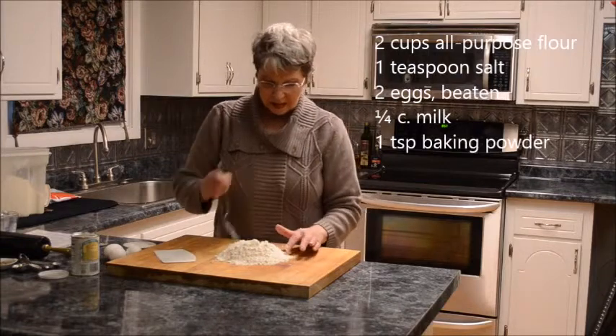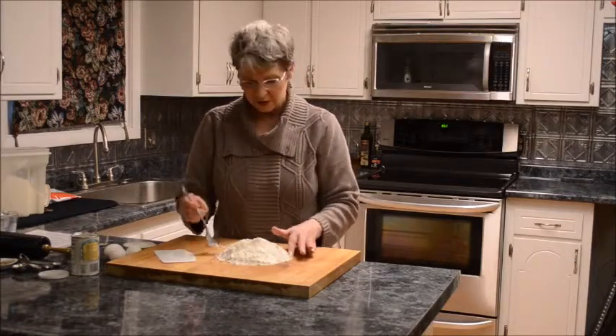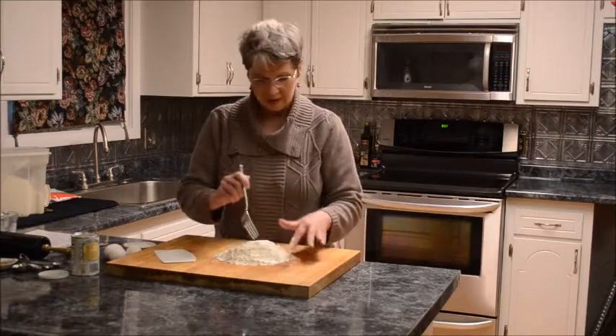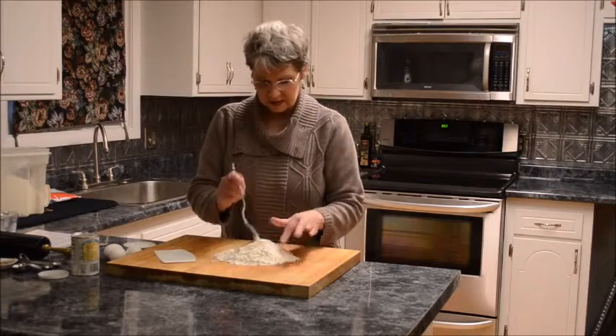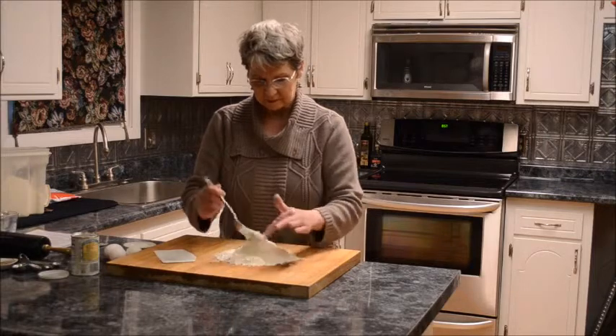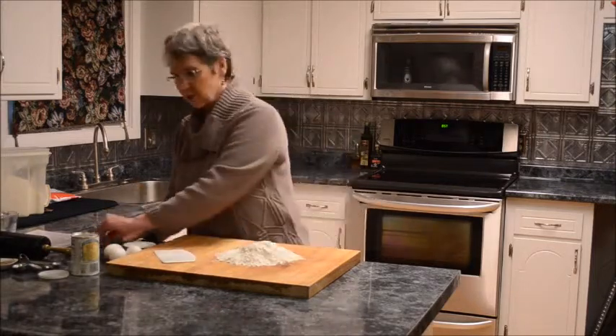The baking powder won't make it rise or make it bubbly, like I know you're thinking. But it does make it a little bit more tender, which is a little bit of a surprise. That'll get mixed more as we go along.